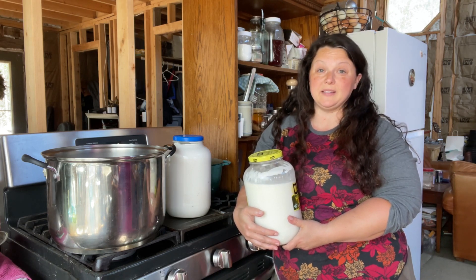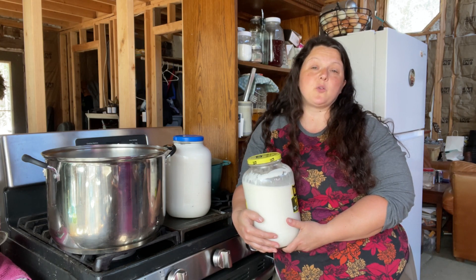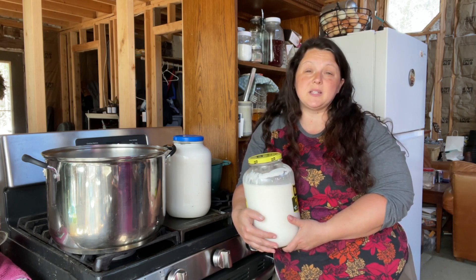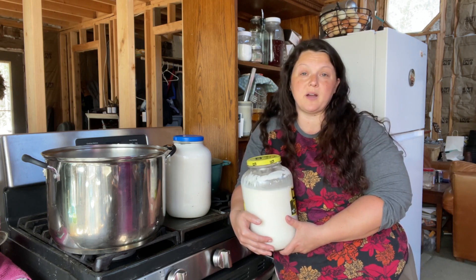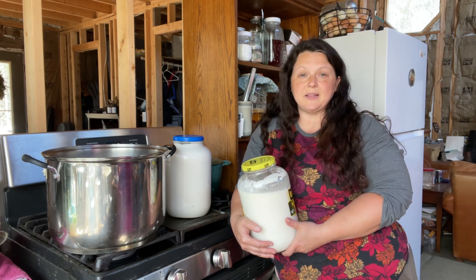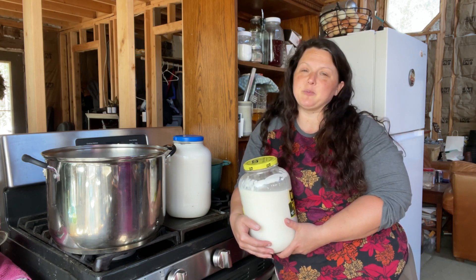I'm going to do a two-gallon batch, but I'll give you the recipe breakdown for one quart, since it's unlikely most people are going to make two gallons of caramel sauce. I like to do everything once, get all the work done one time, and have a lot to put on the shelf.